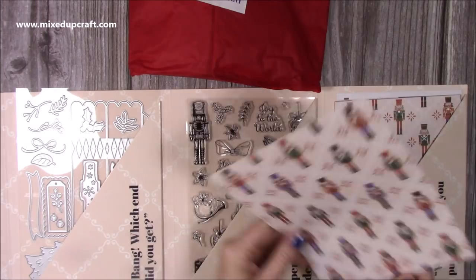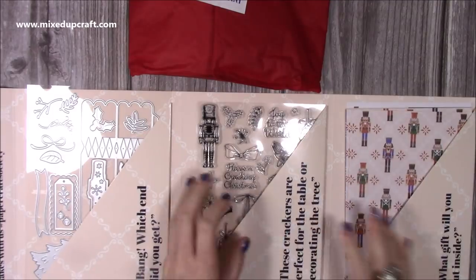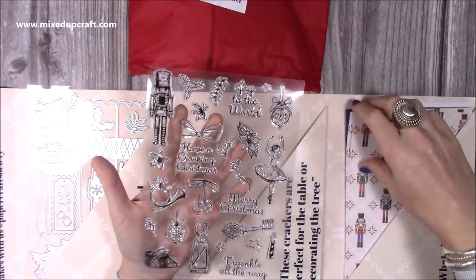You would die cut two of this cracker — you can see the side tabs here — join them together and you'd be able to make a four-sided or a three-sided cracker. That's already explained in the inspiration booklet. Really, really nice set. I'll also be using this on my Monday Facebook live since more people are starting to receive it now.